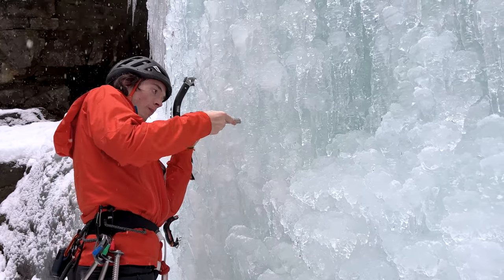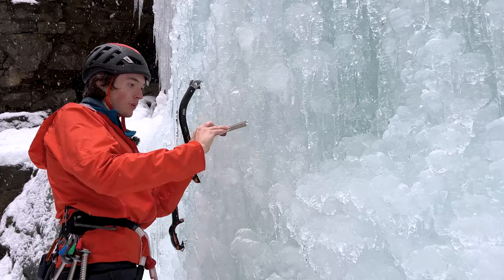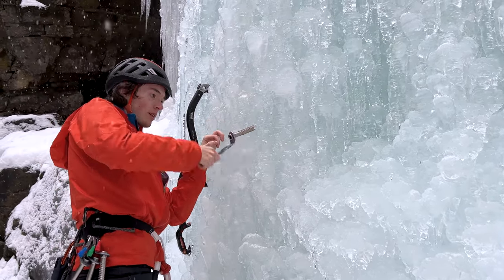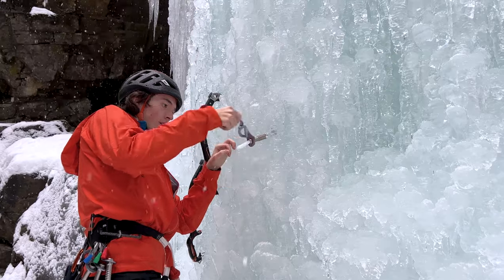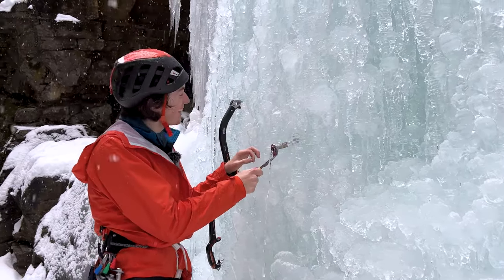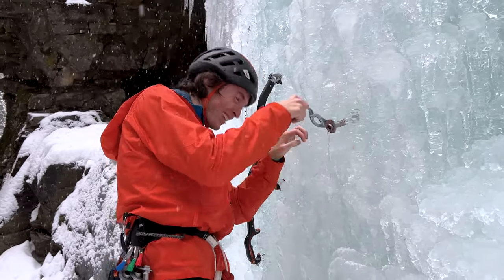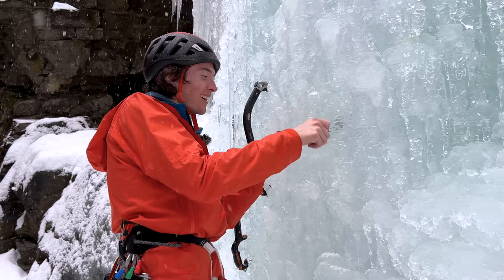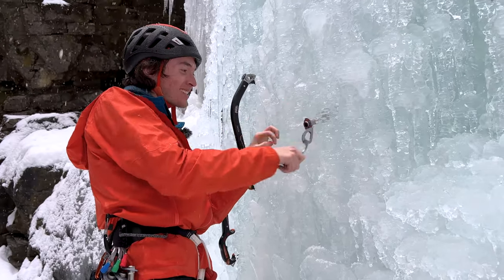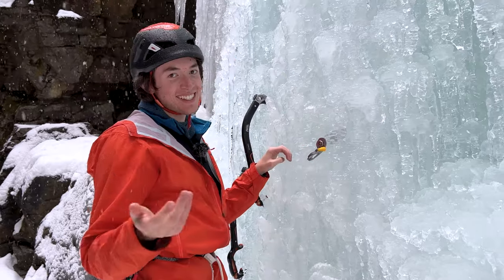Get this bite — that three-tooth bite — then pull this little handle out, which is nice and handy.